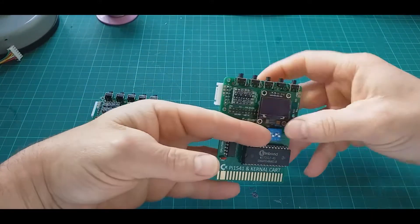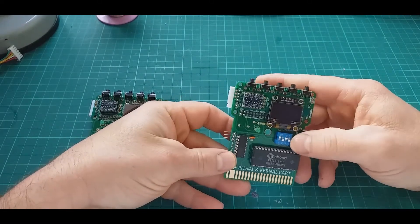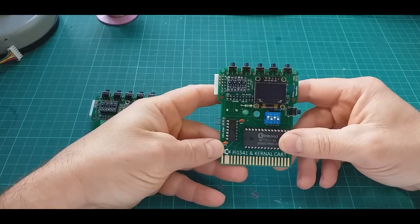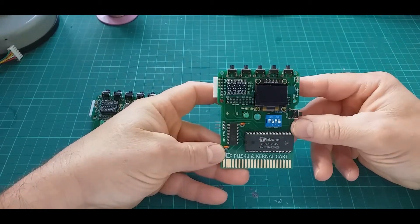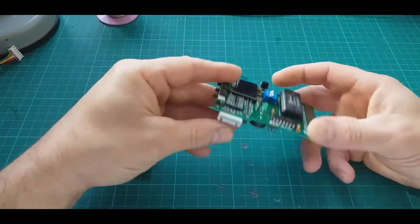It has DIP switches which allow you to choose one of eight kernels with the combination of the last three, and the first one disables and enables the kernel replacement. So you can also use the stock kernel on your C64, giving you nine kernels in total available. It also has two connectors.